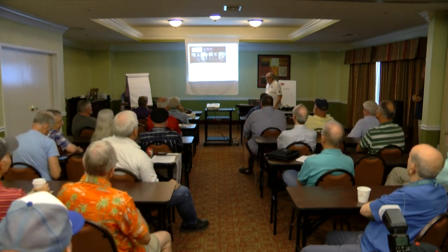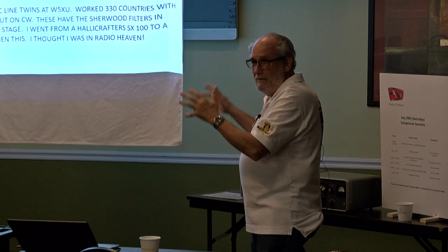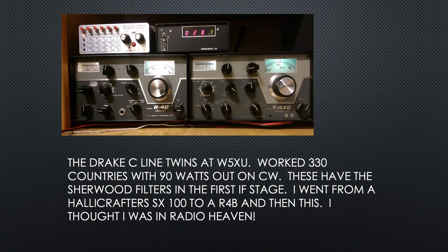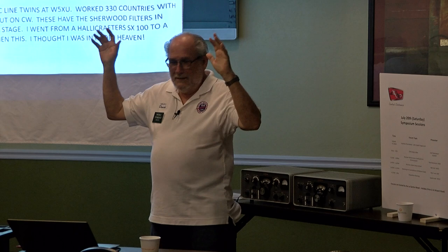There's the C line twins at my station. I worked 330 countries on that — 90 watts on CW. These have the Sherwood filters in the first IF stage, and they are my best radio. I've got a shack full of boxes and these are my favorites. I went from a Hallicrafters SX100 to an R4B and then to this, and I said, 'I've got to the top — I just need to hold on and hit the key.'